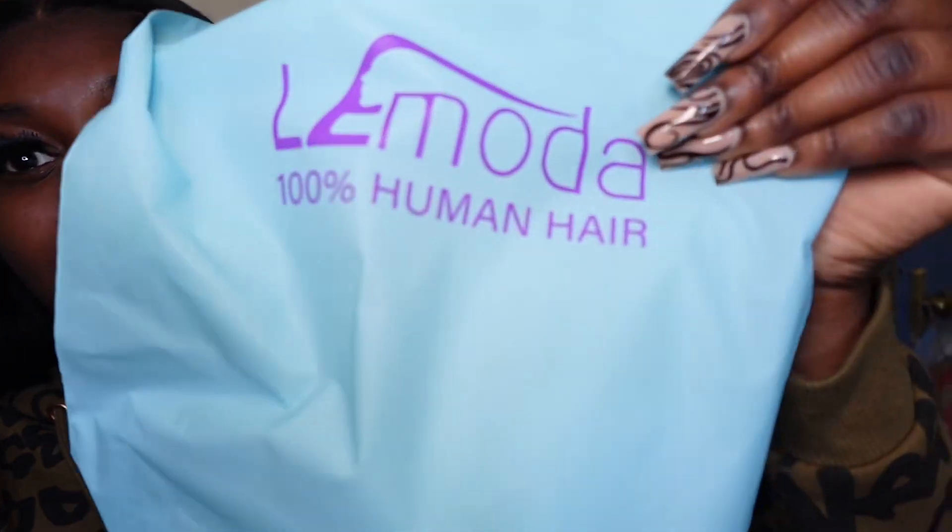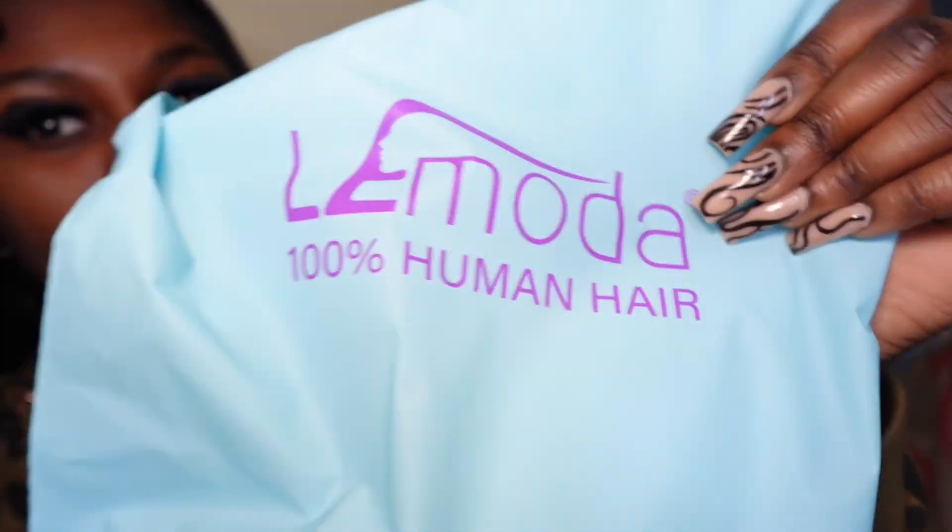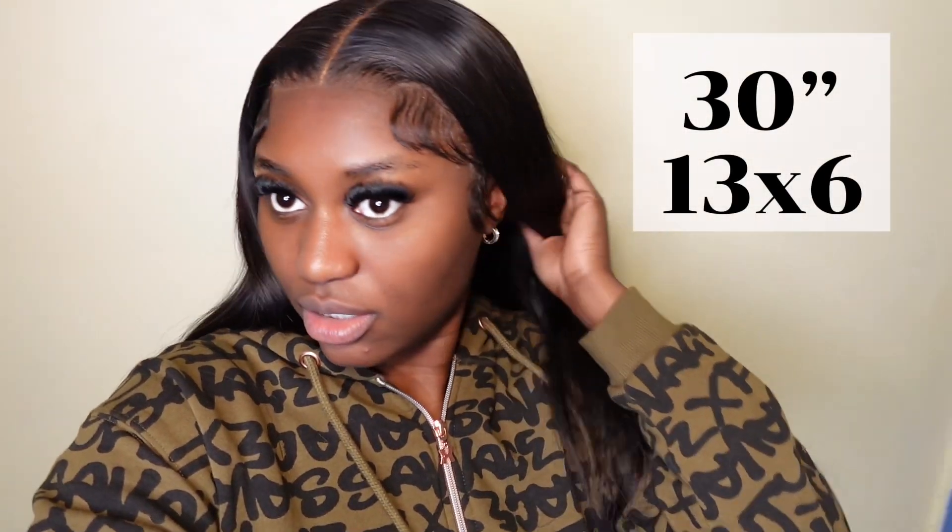Hey, welcome back to my YouTube channel. This is just a quick little video on how I did this install. I got this hair from Lamoda. It's a 13 by 6 frontal — I'm pretty sure it's 180 density. If I'm wrong, I'll put it in the description down below.